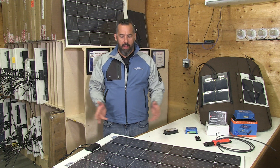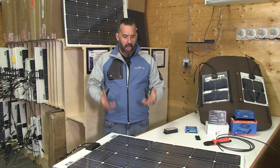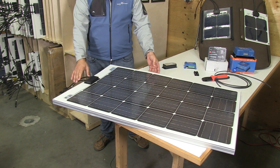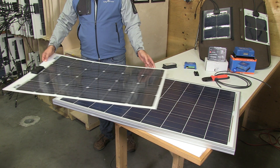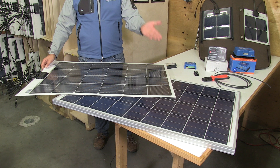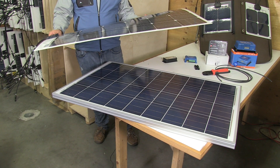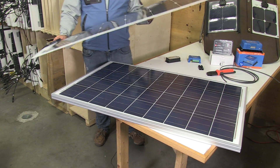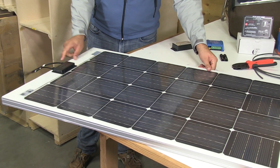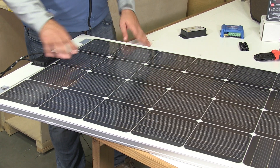Here we've got an example of a panel right in front of us. This panel is 120 watts, and lo and behold, this is also a 120 watt panel. They're both 120 watts — one is rigid and one is flexible. You can see the difference: the flexible panel is about the thickness of a dime. They're both producing 120 watts, and they're both actually mono panels for the size.